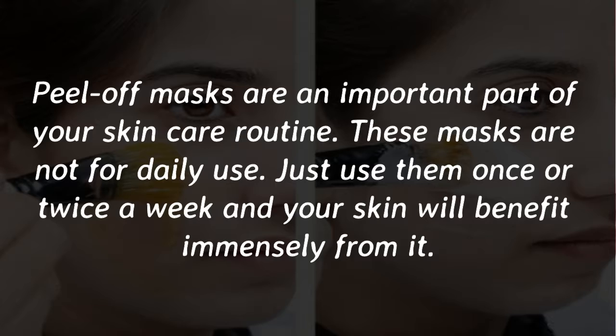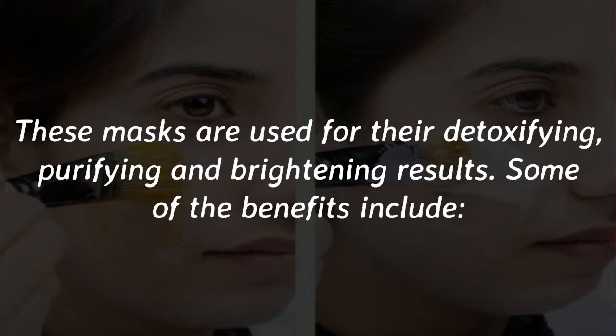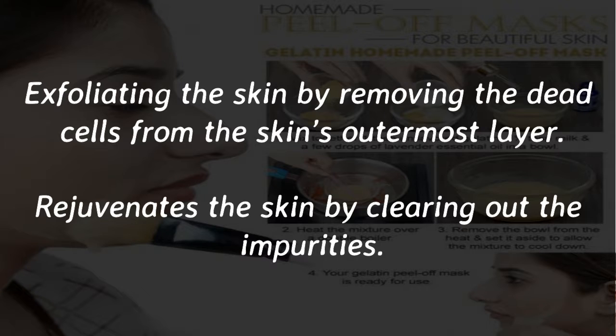Peel-off masks are an important part of your skincare routine. These masks are not for daily use — just use them once or twice a week and your skin will benefit immensely from it. These masks are used for their detoxifying, purifying, and brightening results. Some of the benefits include exfoliating the skin by removing the dead cells from the skin's outermost layer.